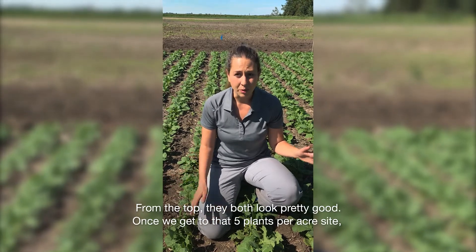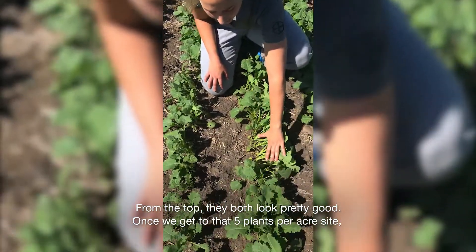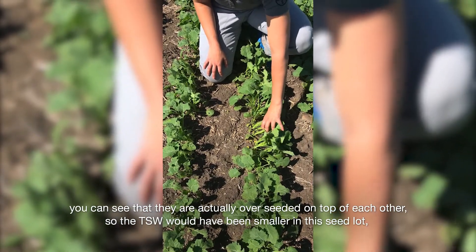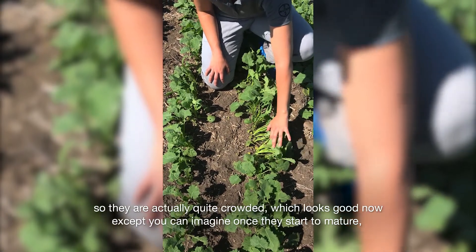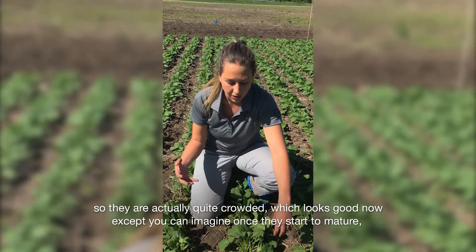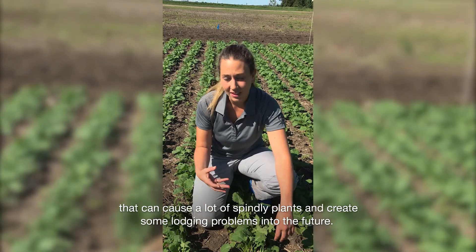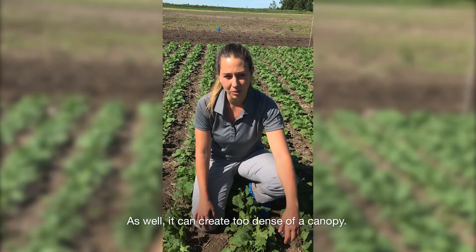From the top, they both look pretty good. But once we get into that five pounds per acre site, you can see that they're actually over-seeded on top of each other. So the TSW would have been smaller in this seed lot, and so they're actually quite crowded, which looks good now, except you can imagine once they start to mature, that can cause a lot of spindly plants and create some lodging problems into the future, as well as just create too dense of a canopy.